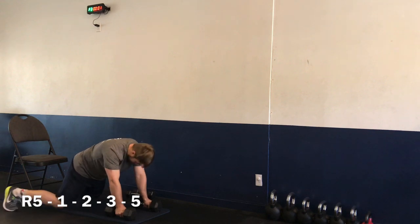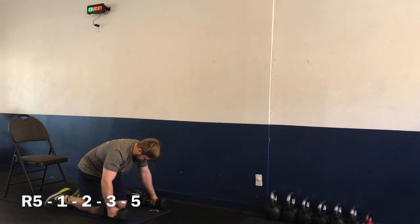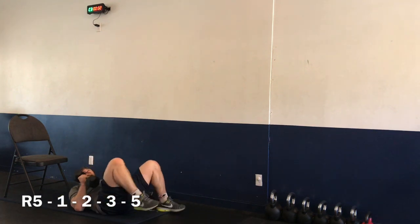Three, two, one — and time. Nice job! Flipping over to our back for our last exercise of the day — sit-ups to overhead press. Starting in three, two, one — let's go.